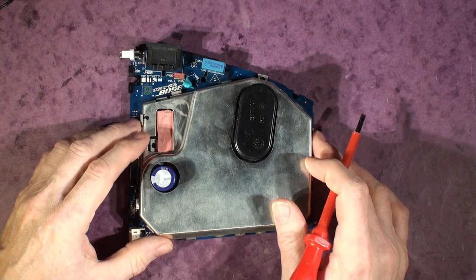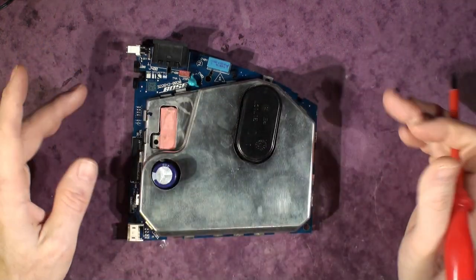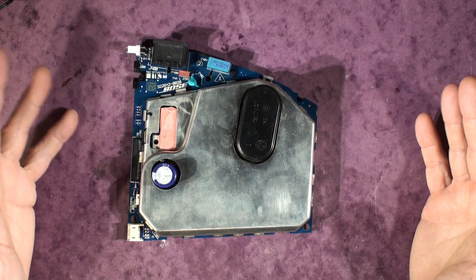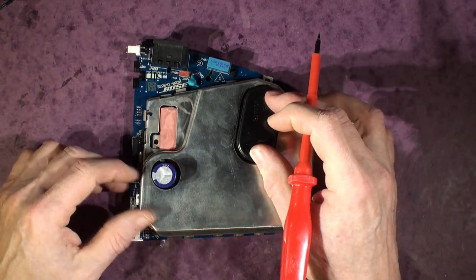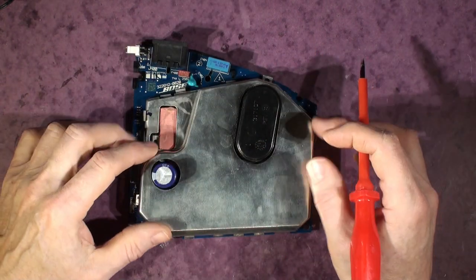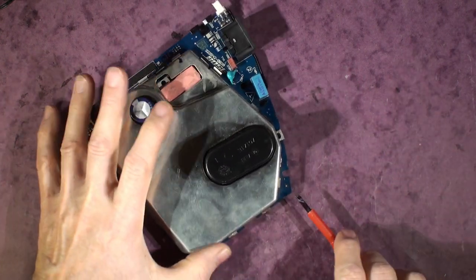A word of warning before you do this: if you've powered this up in the last half hour, the capacitors under here can be charged. Be aware that you might get a shock — there are 300 volts on these capacitors on the 220-volt input, at 360 volts DC across these caps, and it can make you jump.